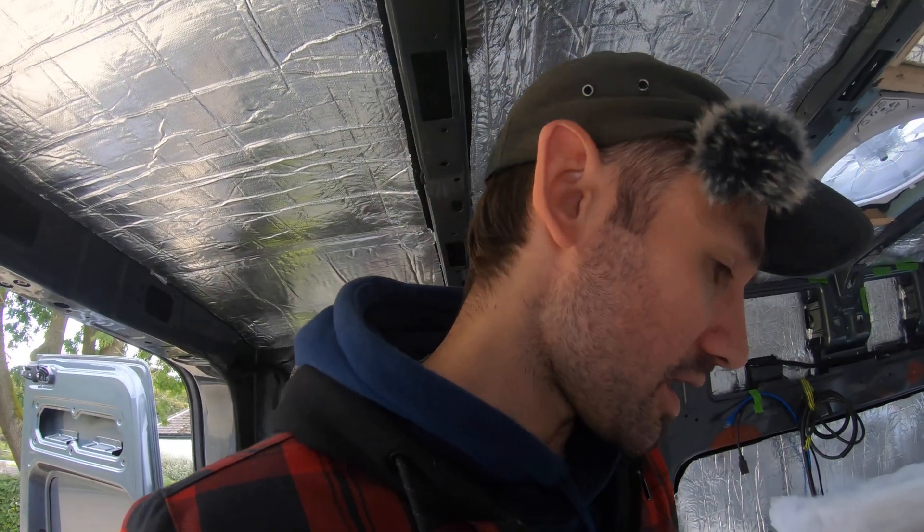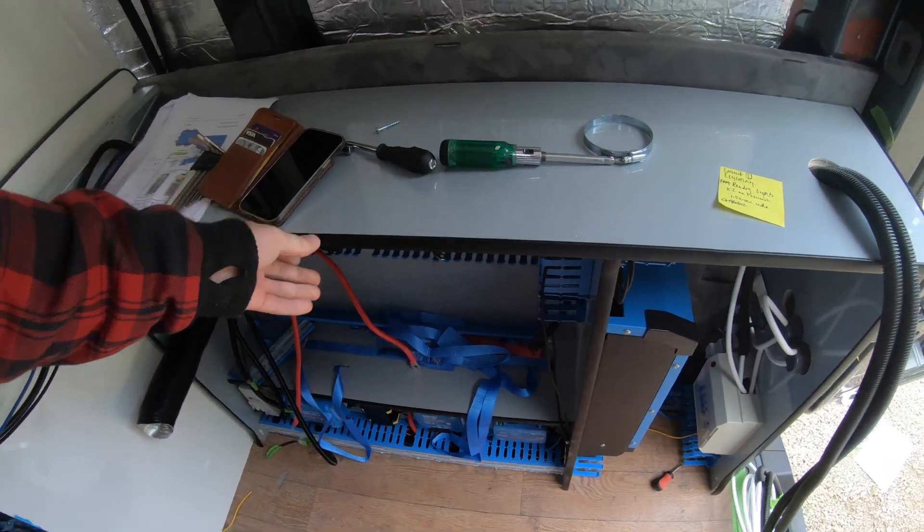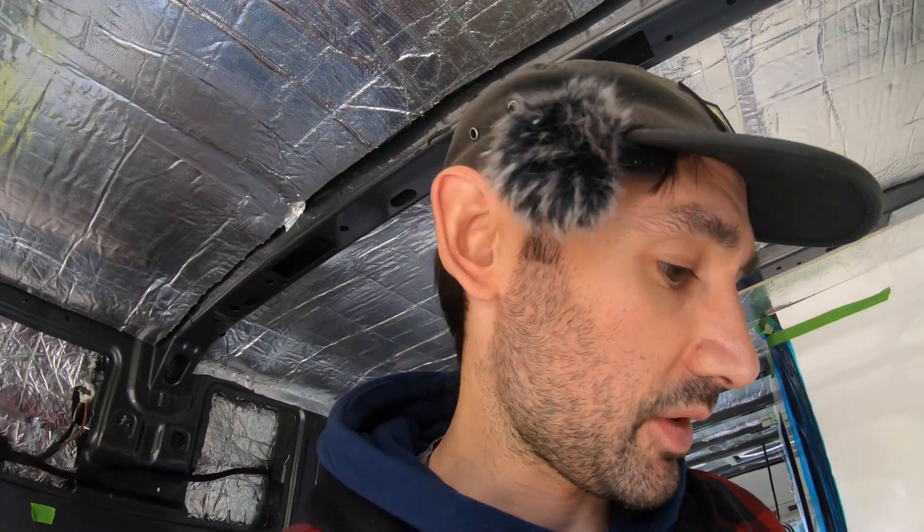We are now fully in. This cupboard is not coming out again — if it does, I think I'm probably going to have a small heart attack. Next job: batteries in. I've got to hoof these huge batteries out and stick them in here.